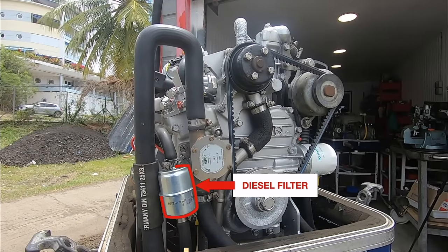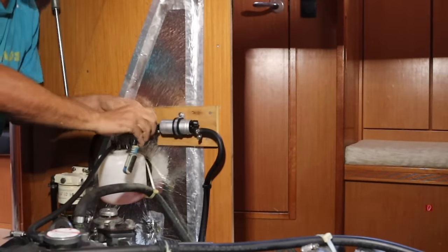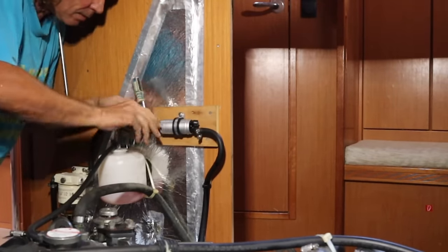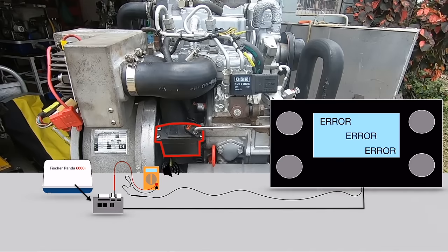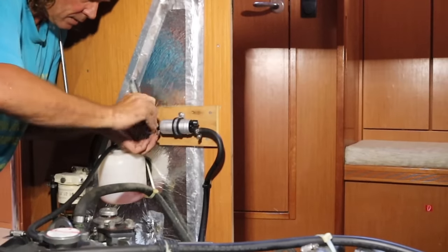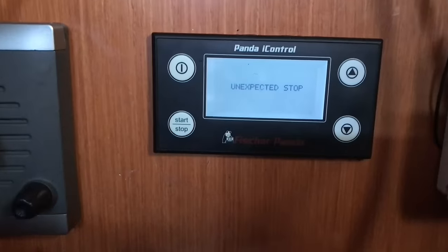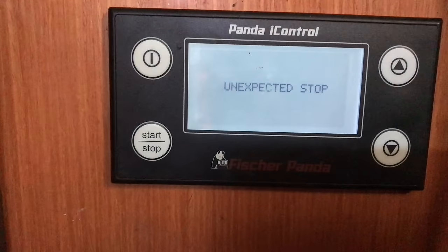Second after the useless inline filter that always creates problems, the feeding pump is quite a troublemaker as well. Sometimes it's hard to understand this is the problem, especially in combination with fake error codes. It may make sound even without feeding diesel, but most of the time, at the end of its very short lifespan, it just stops. This leads to one of the most famous error messages: Unexpected Stop. At least now you have a hint why.